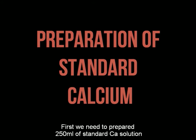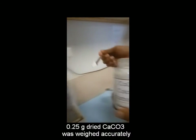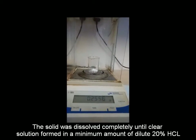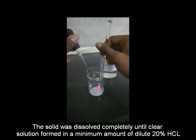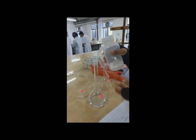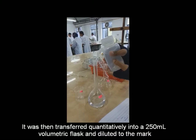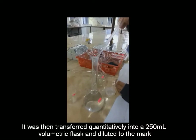First, we need to prepare 250 ml of standard calcium solution. 0.25 g of dried calcium carbonate was weighed accurately. The solid was dissolved completely until a clear solution formed in a minimum amount of dilute 20% hydrochloric acid. It was then transferred quantitatively into a 250 ml volumetric flask and diluted to the mark.